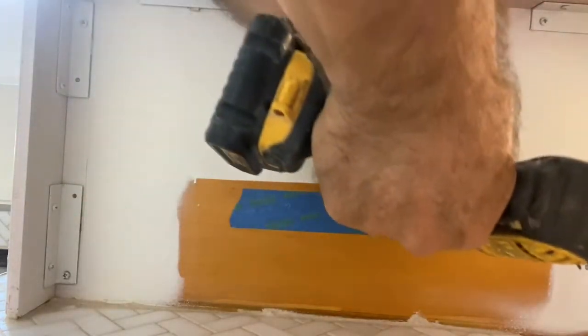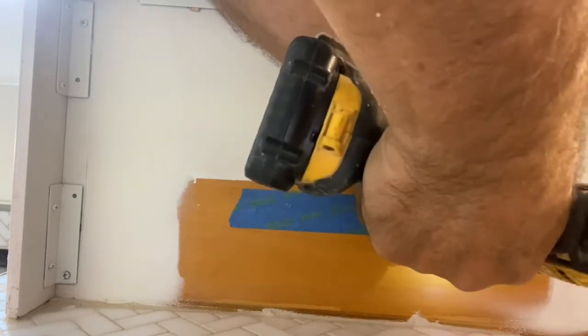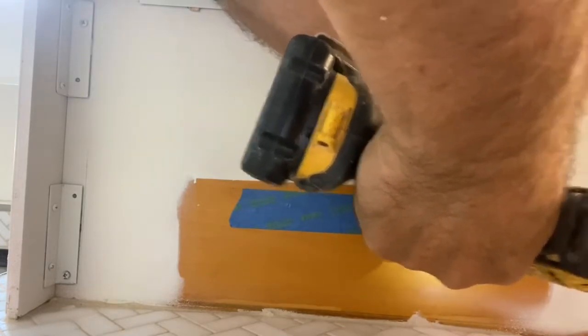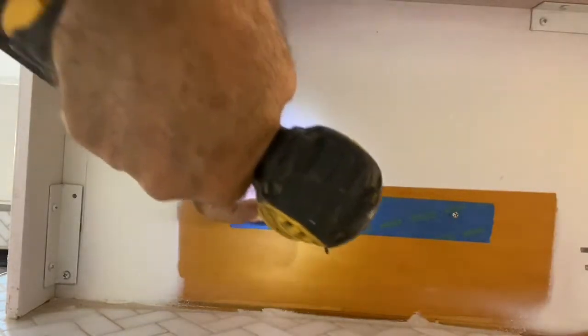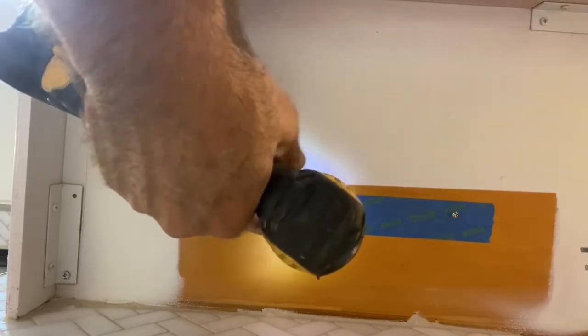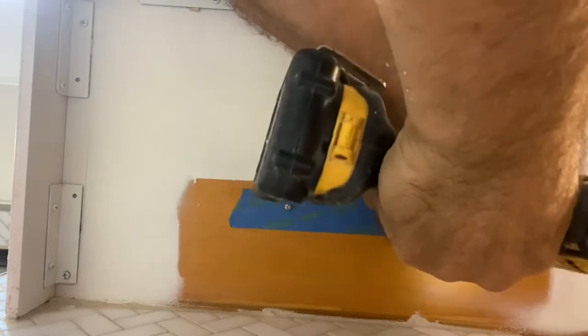Now you get your screws that come with the kit for the light and you screw right into the holes that you punched in the tape. Get them in there firmly, not too tight, but tight enough so that it's not going to move the light fixture or power strip, whatever you're installing.